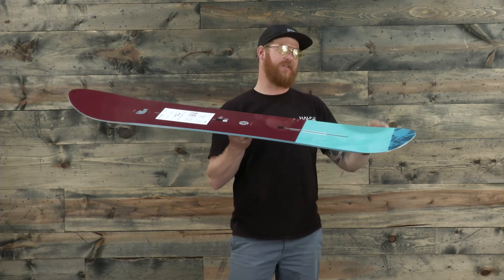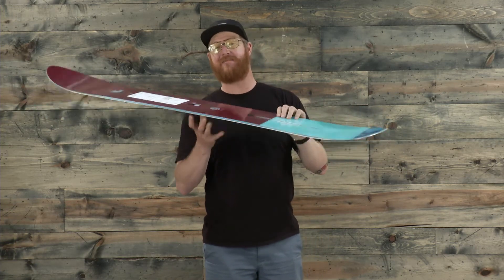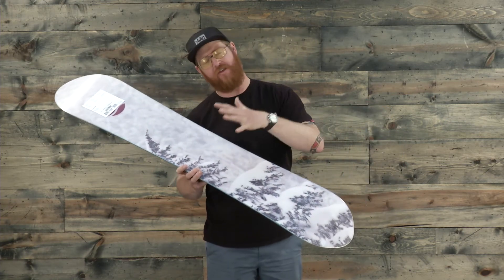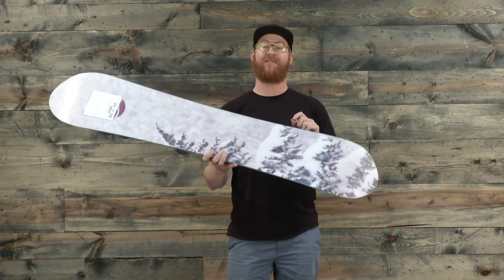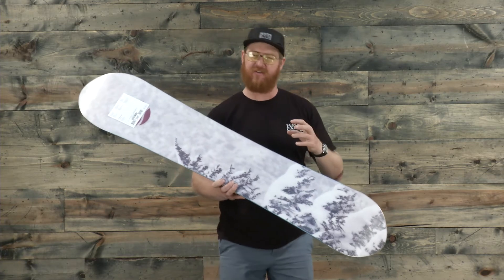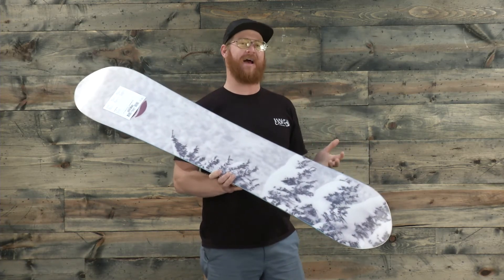In between your feet and the nose and tail, the core is going to be a little bit thinner and softer, but that doesn't mean it's overly soft, because the Day Trader features Tri-X fiberglass on both the bottom and top of that wood core — Tri-X glass running at 45 and negative 45 degrees and at 90 degrees — allowing the board to have a little bit more lively energy than what is most common in boards with Bi-X fiberglass.